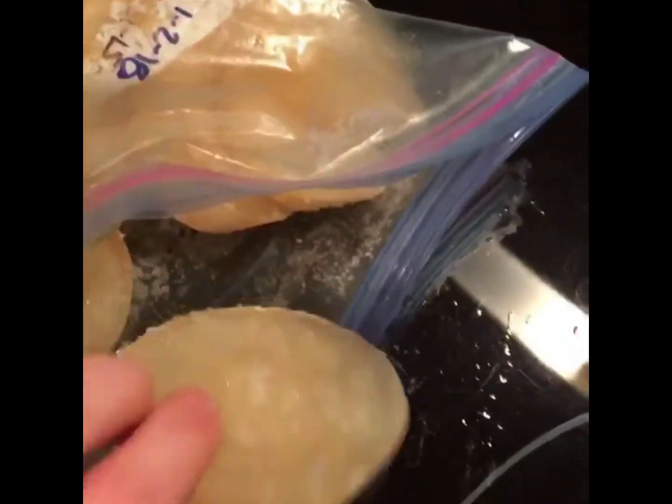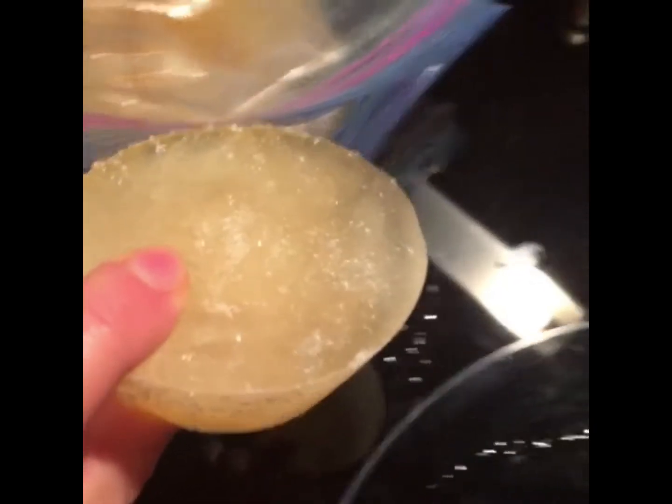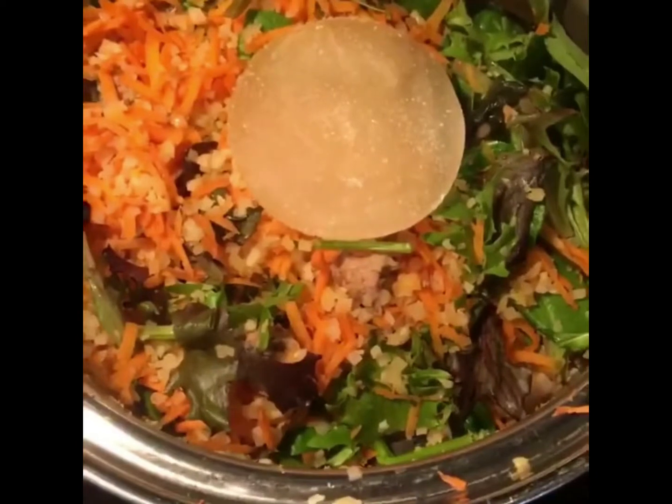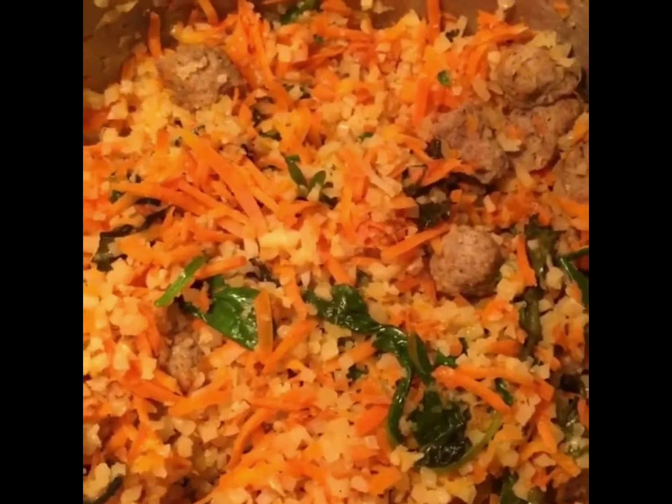Here's how this is looking. I will often put some of my homemade bone broth — I put them in little silicone molds — right in here too, just for gut healing, extra collagen, some amino acids. It's a very healing food. Our veggie hash is looking really good.